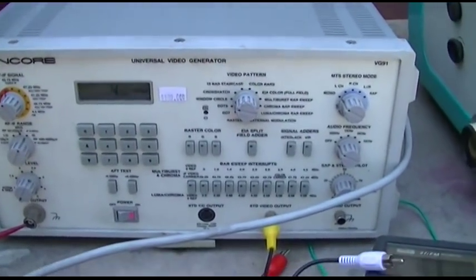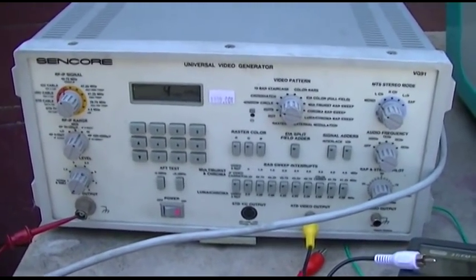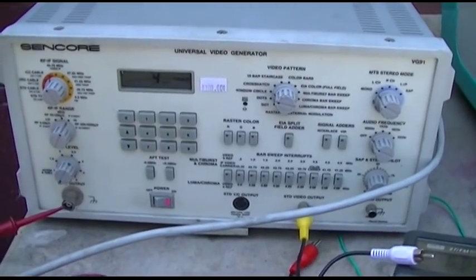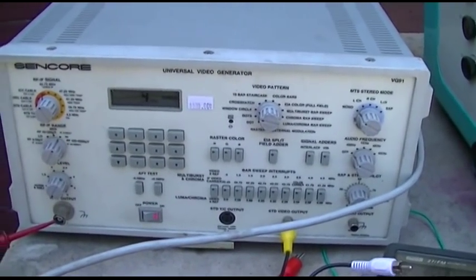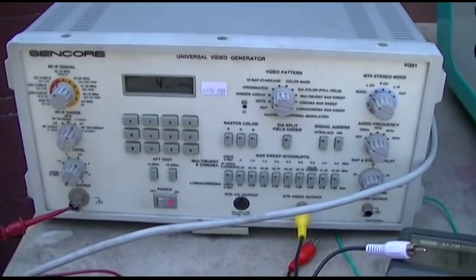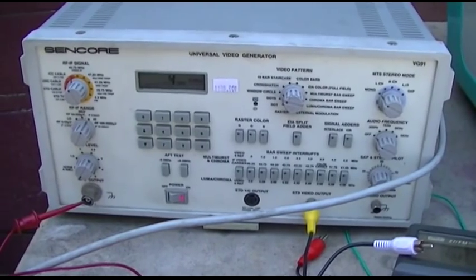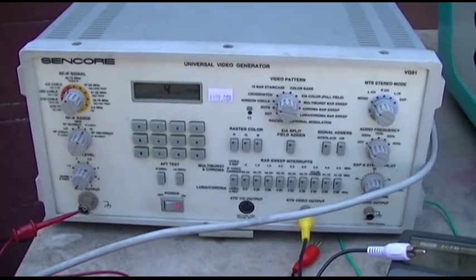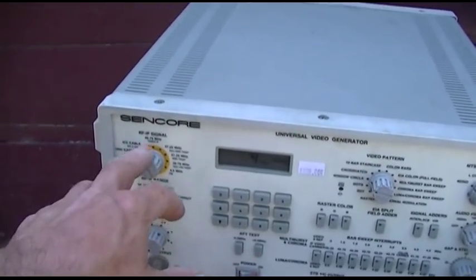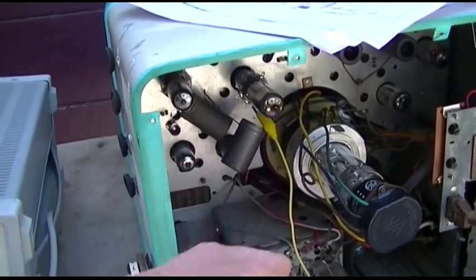Here's a new toy I ordered — this is a Sincor VG91. This came highly praised by AM Station Engineer. I bought it because there's a second part which generates all the tests for the horizontal and vertical sweep circuits. This thing has IF output, RF output, and raw video output. So I'm feeding the raw video output into pin 7 of the tube, which is the cathode.